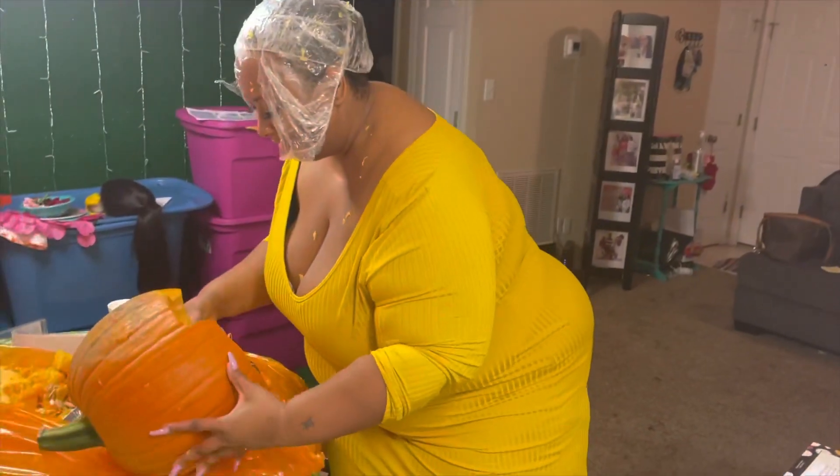All right, let me get dressed. So we are about to head to the scene — to the scene. All right, let's go!